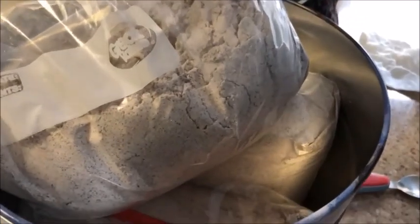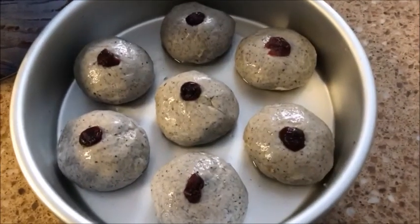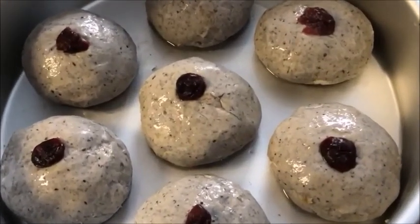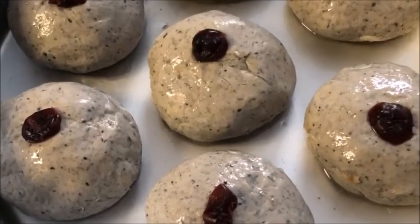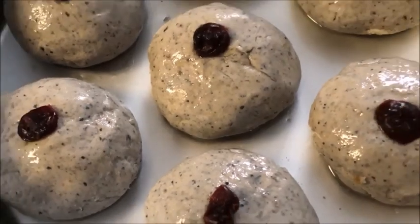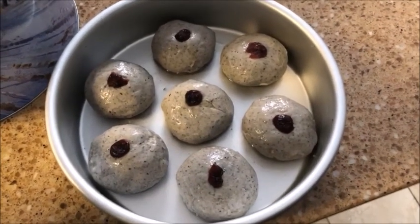Lee is making mantou — that's steamed bread — from organic blue corn flour. The ingredients are confectionary sugar, yeast, vegetable oil, and milk. She made the dough last night, let it rise for a while, and now has put a raisin on top of each one. We'll be steaming them pretty soon.